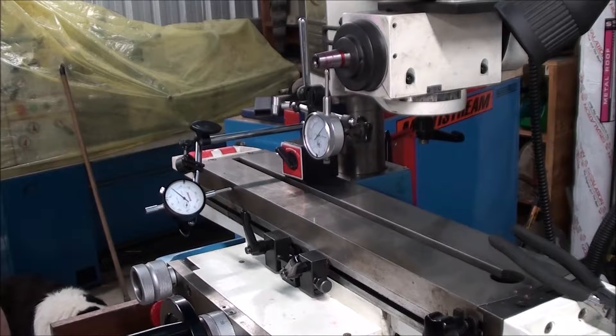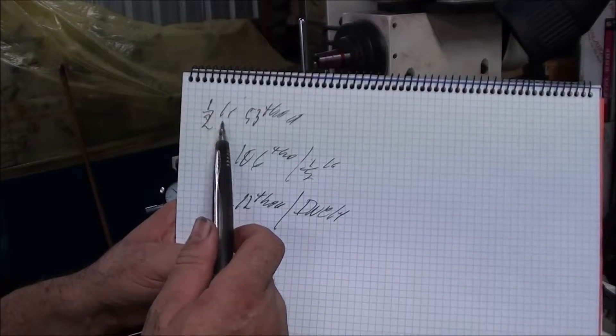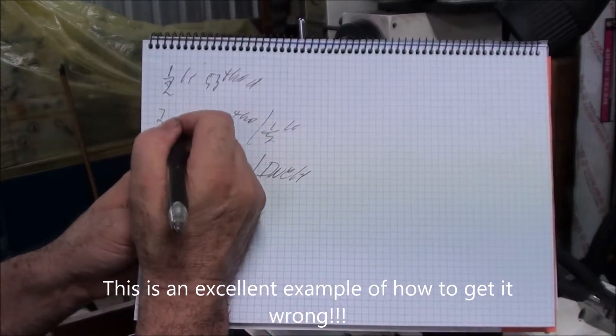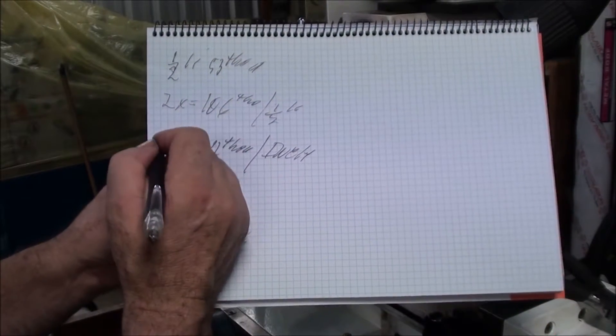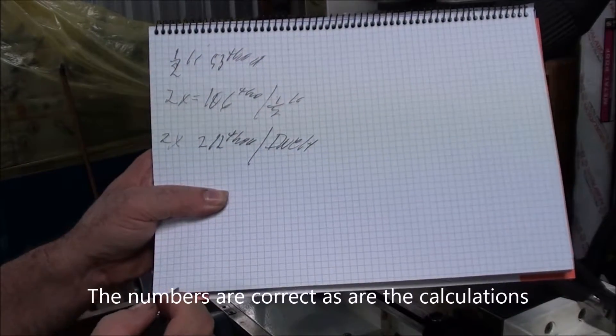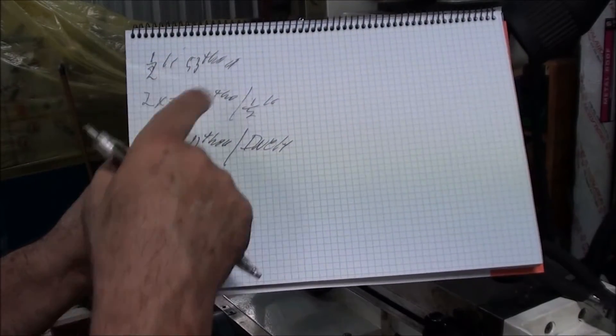So it'll be 106,000 per half inch, which will be 212,000 per inch of taper. Half inch is 53,000, so that's 2 times equals 106,000 per half inch. You could just take this number and multiply it by 4. So now we'll go and see if that's a standard taper.